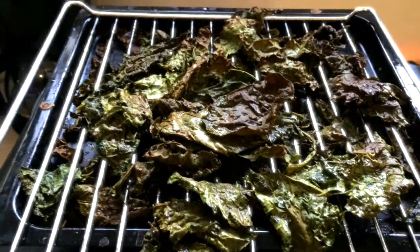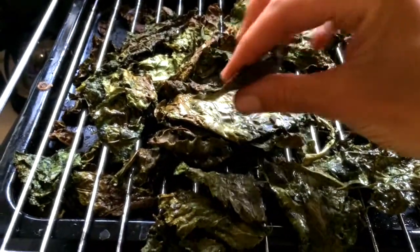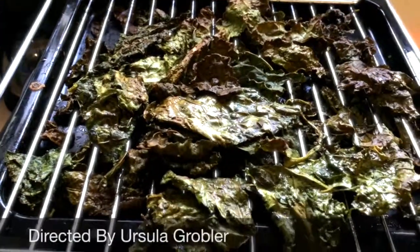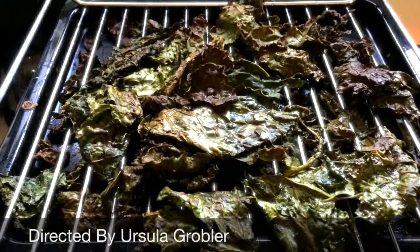And here it is — kale chips. Very crunchy. This is just amazing. To me, this is like popcorn. So, so good.